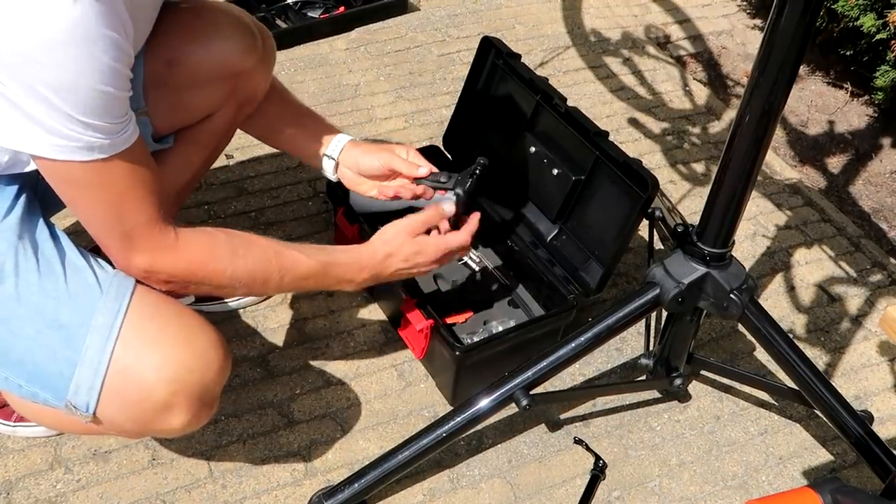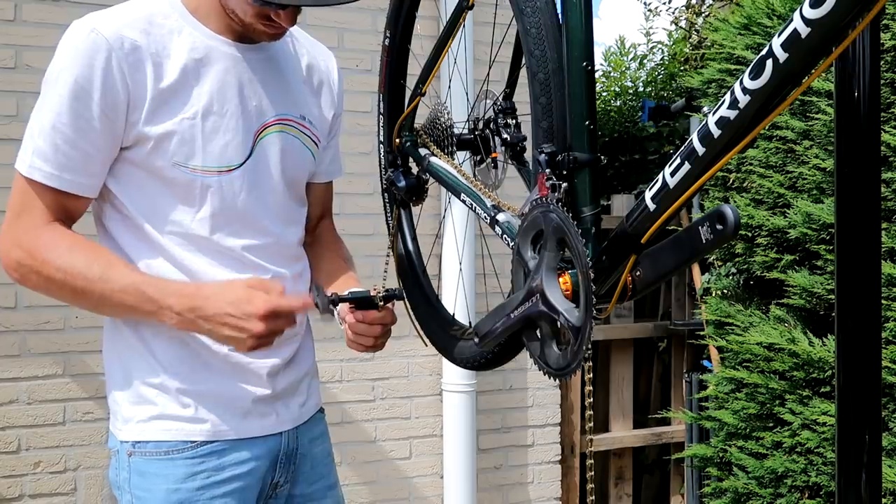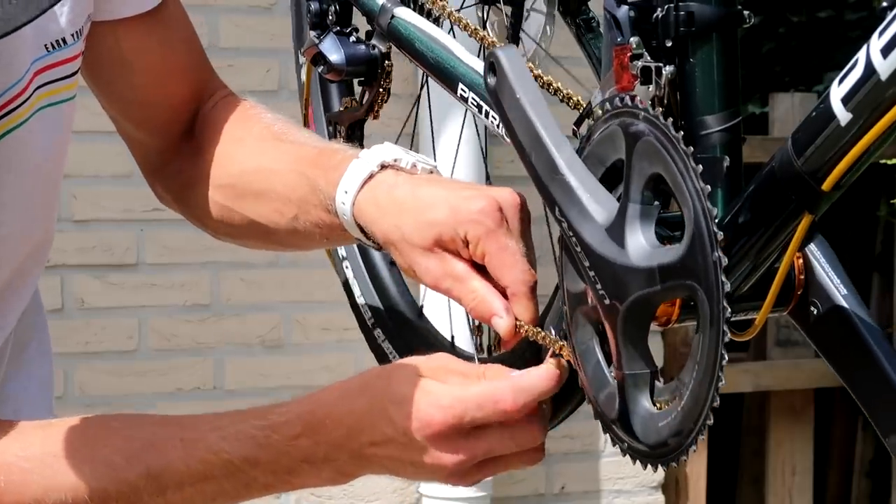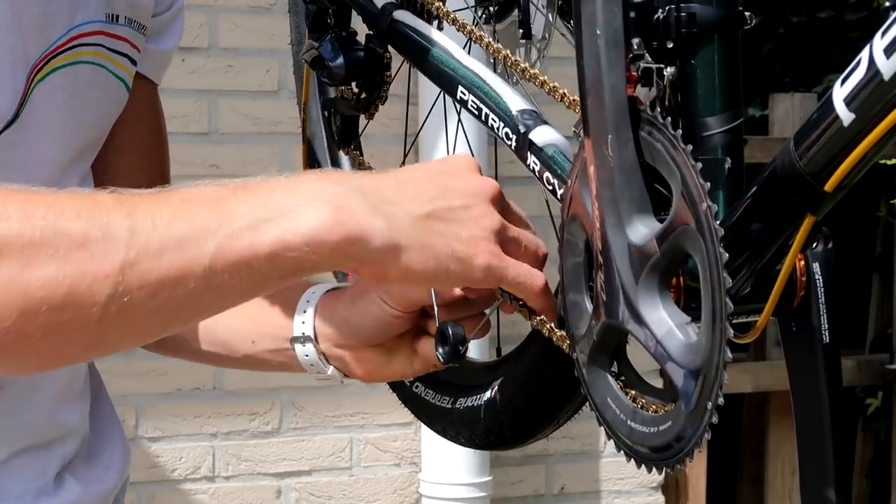Unfortunately I couldn't use the oversized pulley system. I'm using a golden KMC chain that fits the color of the parts perfectly. Taking a few links off with a chain tool and then installing the quicklink — now we have a drivetrain.